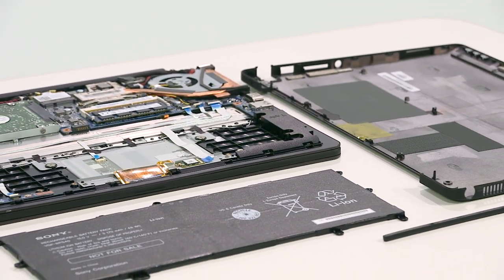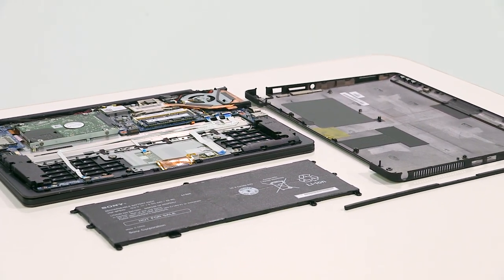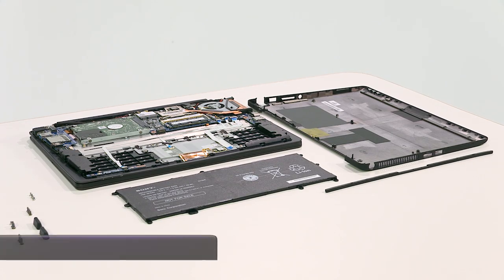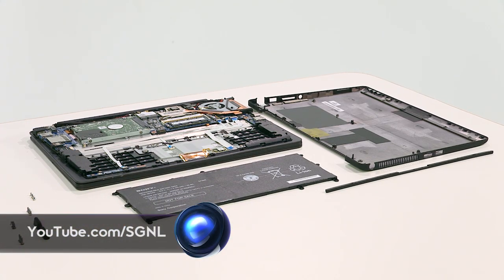And there you have it, our teardown is complete. You can get your hands on the BioFlip PC now. For more teardowns and all things Sony, check out youtube.com/signal.